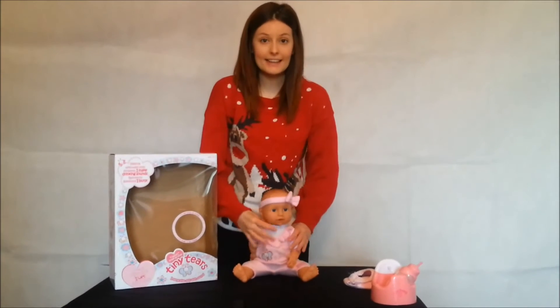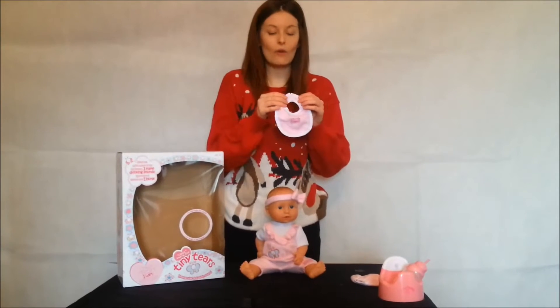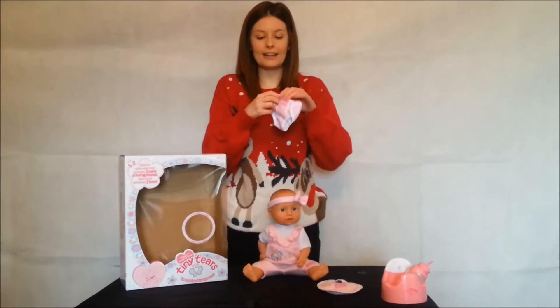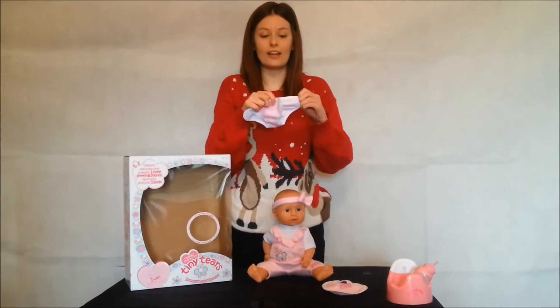Coming alongside the Tiny Tears box is her little bib — for feeding, so we don't get her into too much mess — and her pink nappy. Everything is velcro, so it's very easy for children to use.